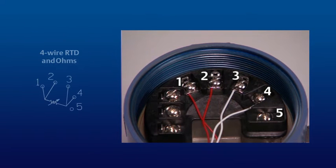Last, here is the correct wiring configuration for a 4-wire RTD sensor. Note that the sensor's two red wires are connected to terminals 1 and 2 and the two white wires are attached to terminals 3 and 4.